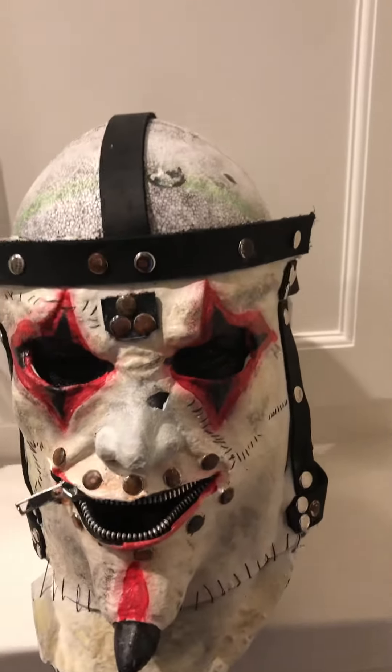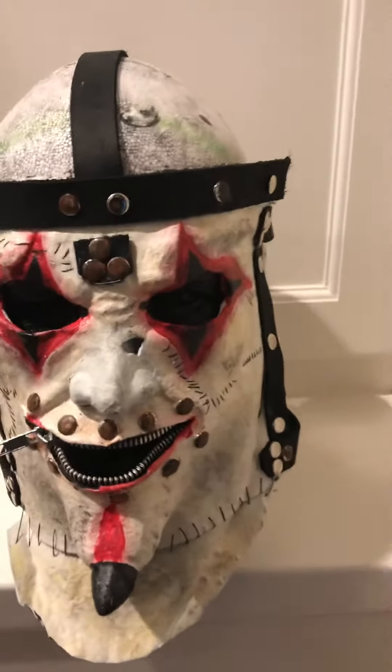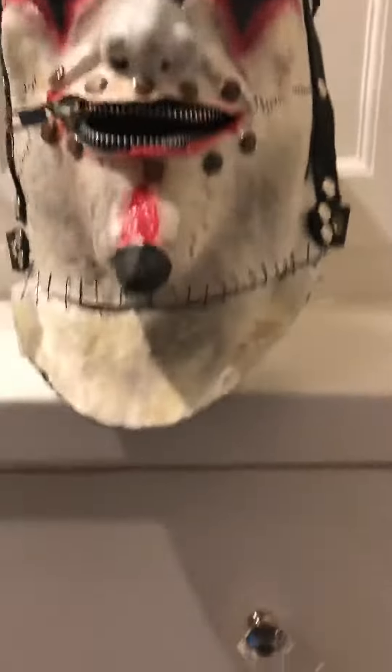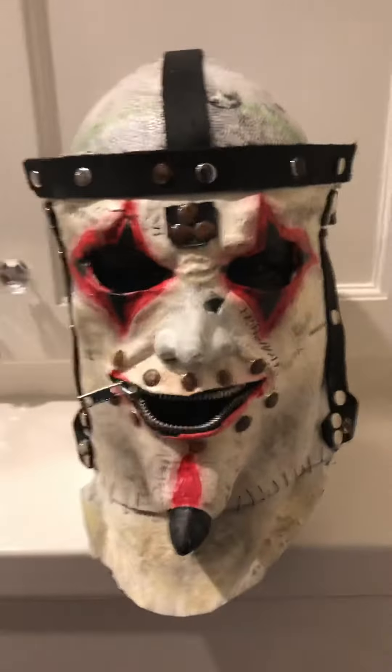I painted it and all that and was working on it, and I actually got this recast when I started my channel. I've just been working on it, and I ran out of rivets a couple times, ran out of paint, I needed to get a new needle for stitching. Mainly was running out of leather, so yeah, a lot of stuff was just running out.